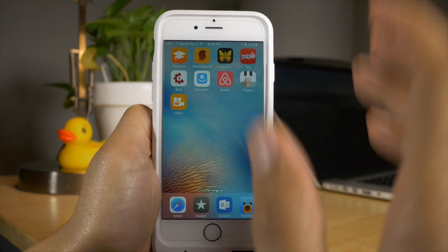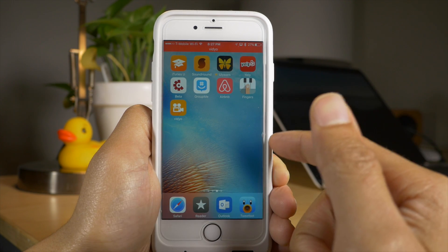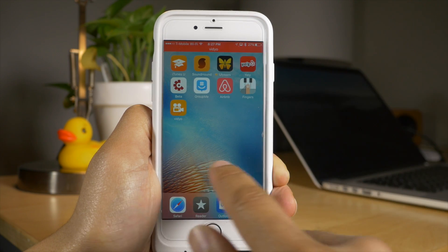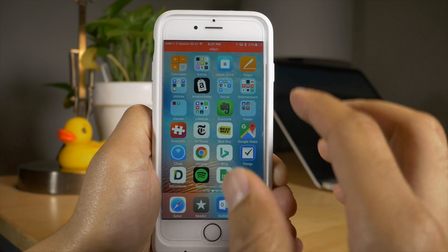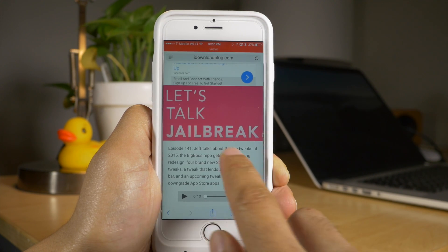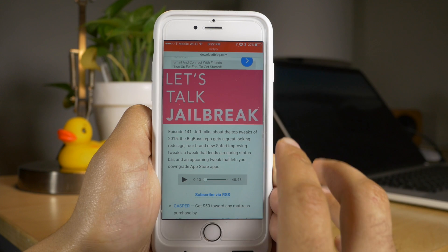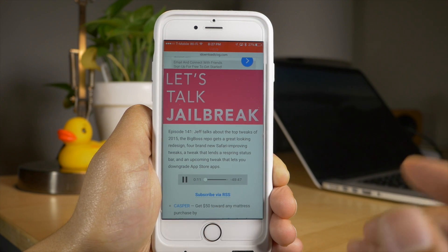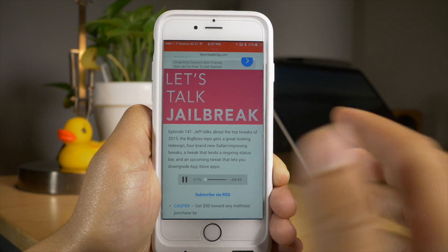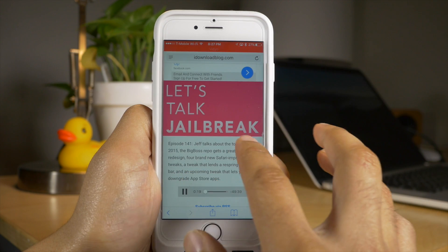Now at the top of your screen you're going to see the status bar turn red to indicate that Video is working. Right now it's actually recording my voice along with the background audio playing on the iPhone itself. If I go into Safari and start playing a podcast, it's going to pick up not only my voice but also the sound from the podcast because that's on-device audio. Any sound emitting from the device will be picked up along with my voice and the screen capture.